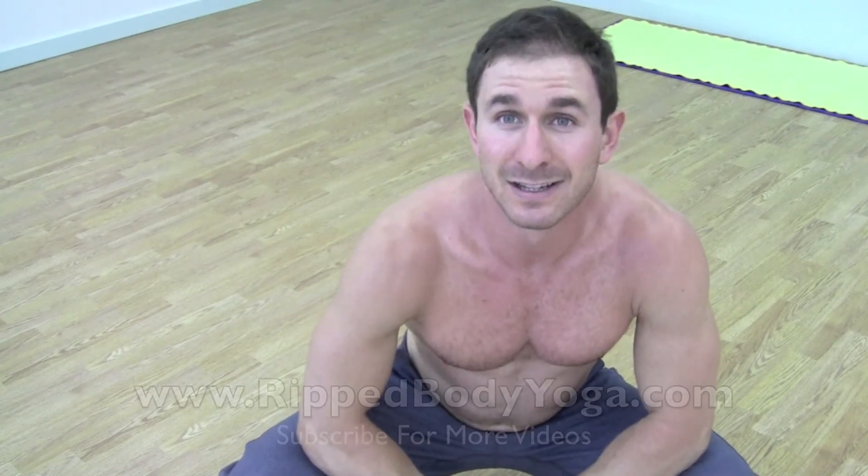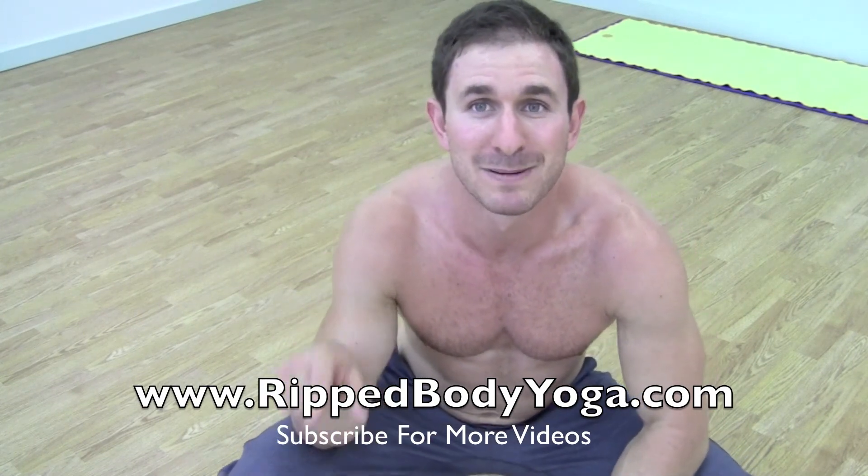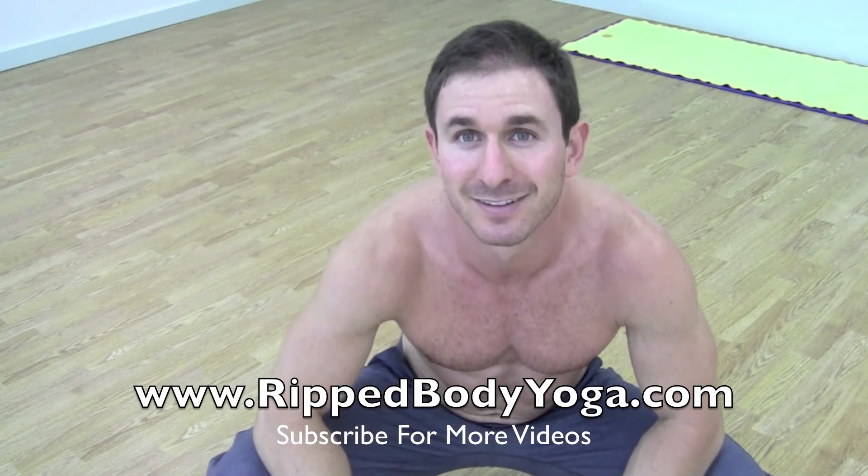Butt down, chest up. Give it a try. Watch the video again if you need to. Aaron Bennett with Ripped Body Yoga — I'll see you soon.